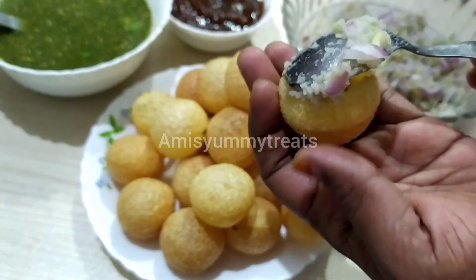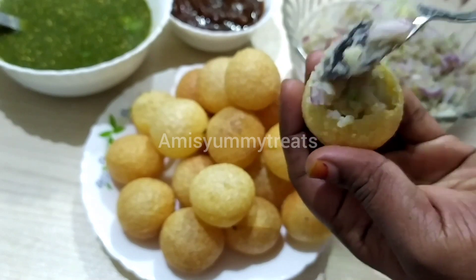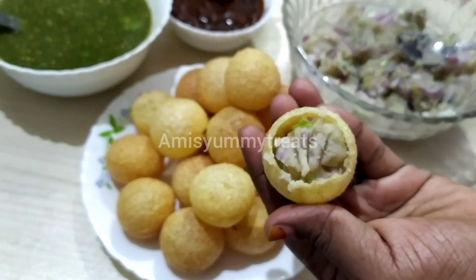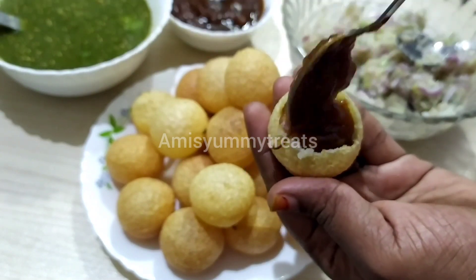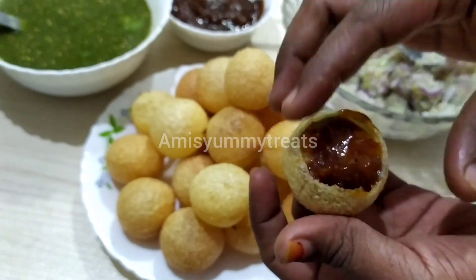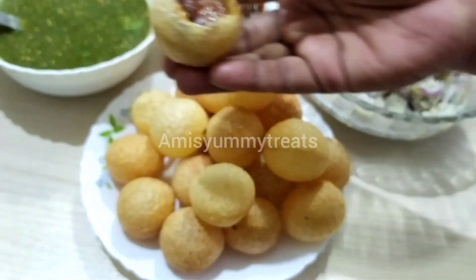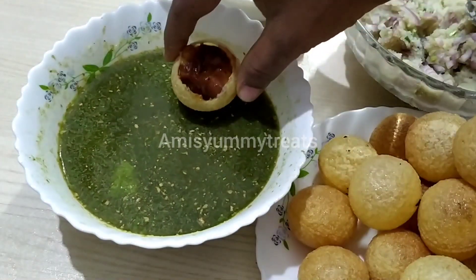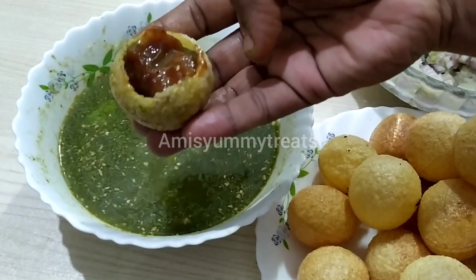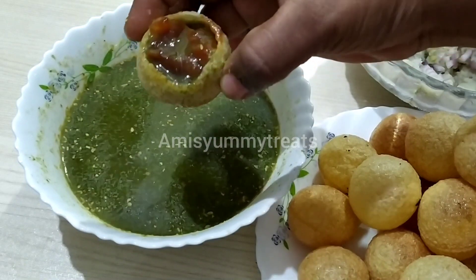I will try to fry the panipuri. At the same time, I will get some pickle. I will fry the panipuri and bring it in a little bit. I will mix in some green chutney.